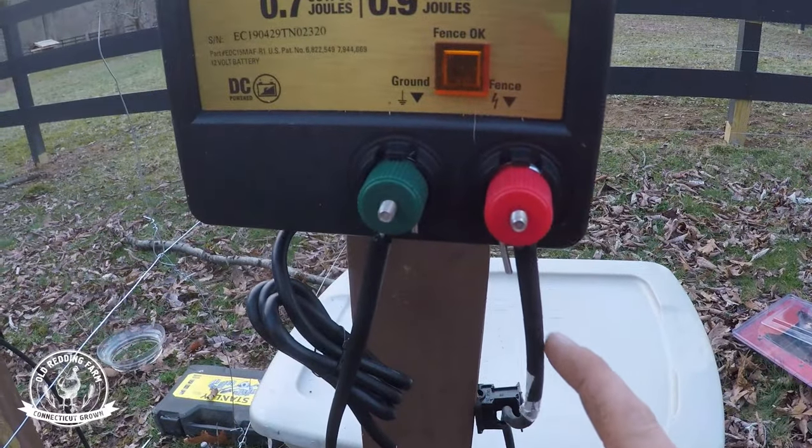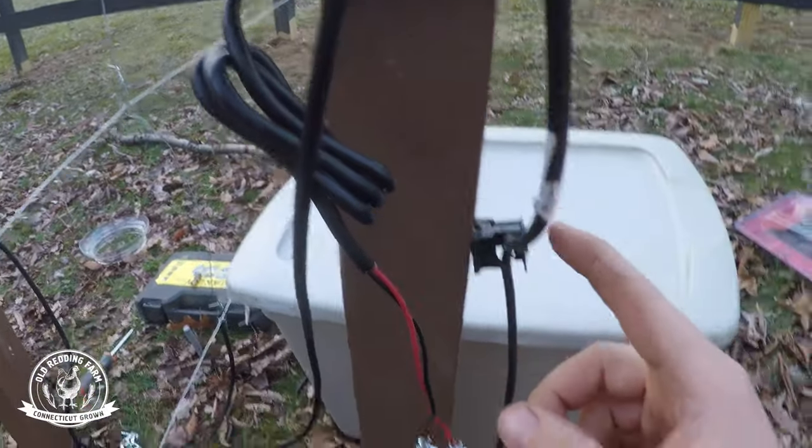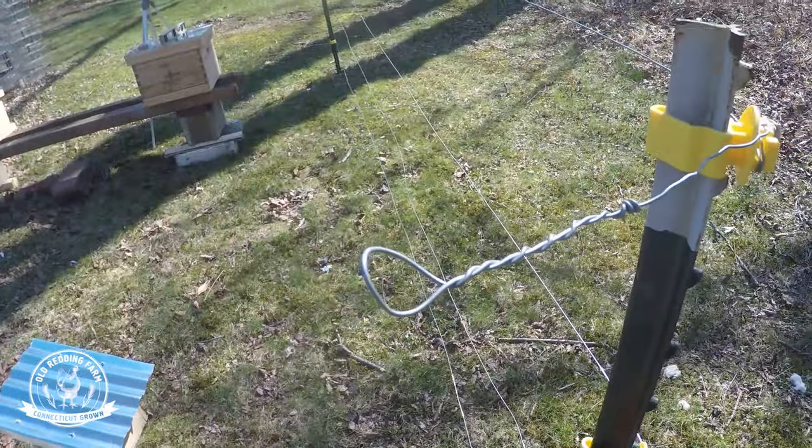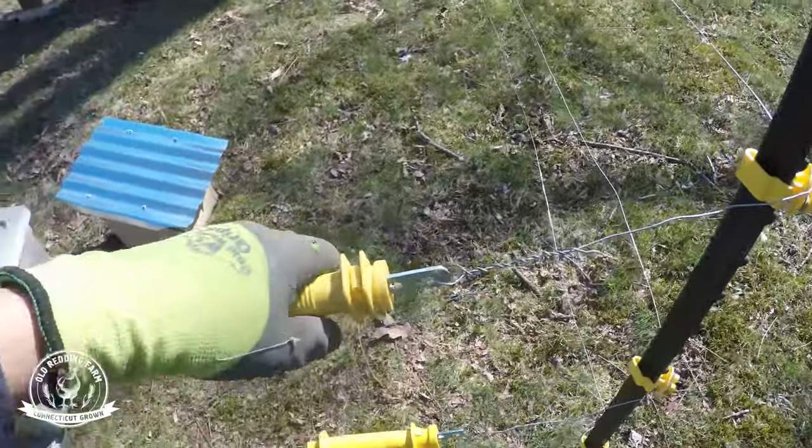We also got insulated wire to go from the charger to the ground and to the wire, because otherwise you're gonna have a hot wire just sticking out ready for anybody to touch. We also got a cutoff switch so that we could turn the gate on and off from outside the fence. We also have these rubber gate handles that make it easy to go in and out — it's not entirely necessary since we have the cutoff switch, but it's like one of those extra precautions.